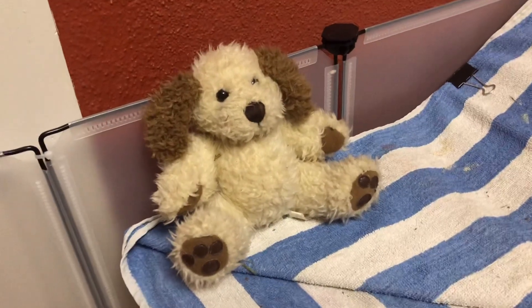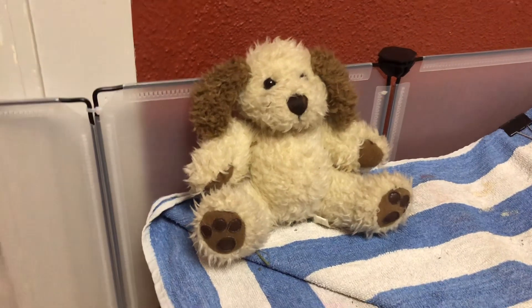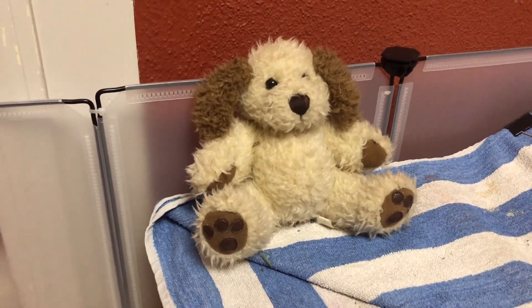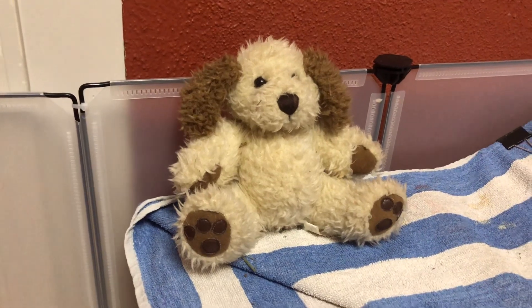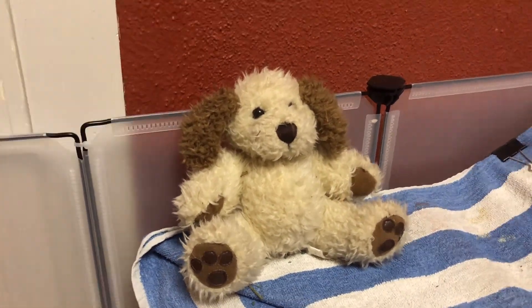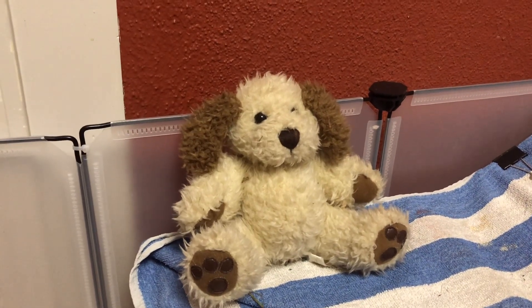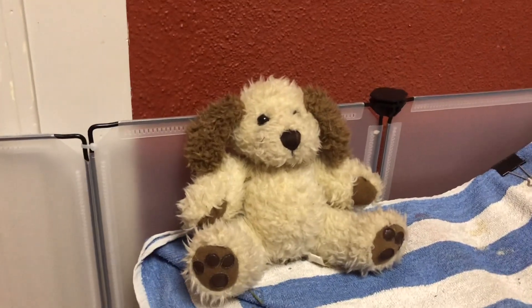Now, here is a stuffed dog. The thing with stuffed animals is, if you think there's even a slight possibility of your guinea pigs chewing a stuffed animal, then I definitely would not recommend having one. However, my guinea pigs have had this in their cage for a very long time. I do keep an eye on them, but they have never really had any interest in destroying it, so I would consider it safe for them.